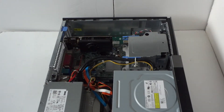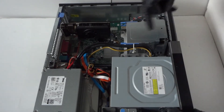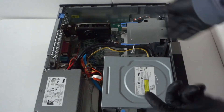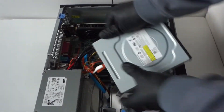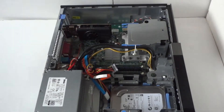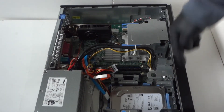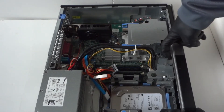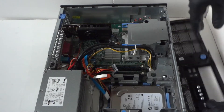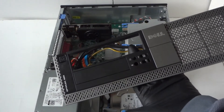We're going to remove the front cover bezel — there are clips right here. First, you're going to remove the optical drive: press on this clip right here and disconnect the SATA power. Then remove the front cover bezel. There are little clips — one on the left, one in the middle, and one on the right. It just comes right off, but be careful you don't break them. Here's the front cover bezel.